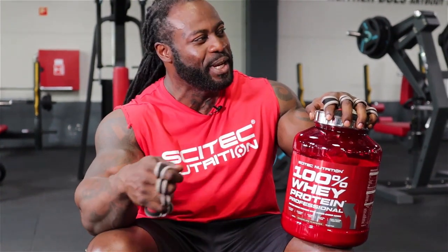In my prep time, I love to take my shakes as well between meals, just to have some taste. Because you've been eating chicken the whole day, rice and steak and salmon. So just to have some taste in my mouth, I take the whey protein as well.